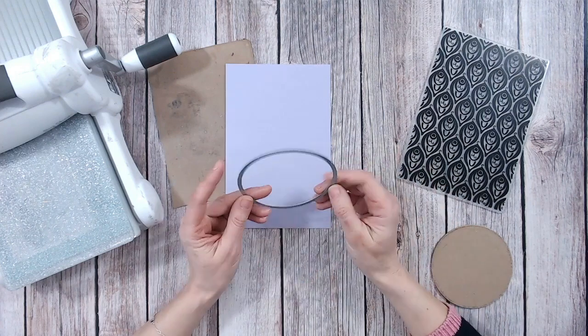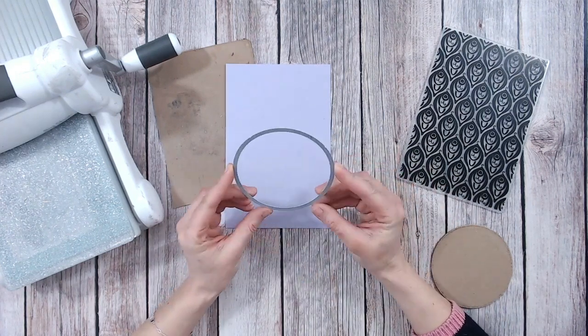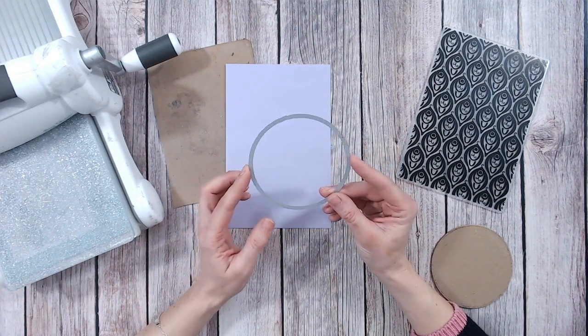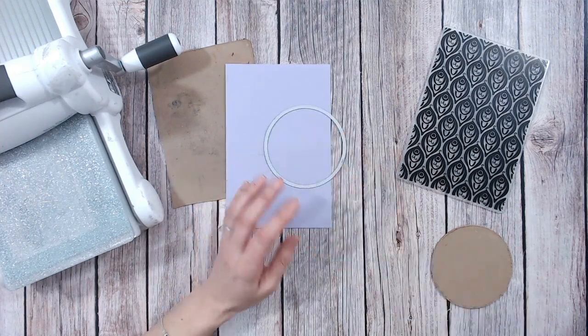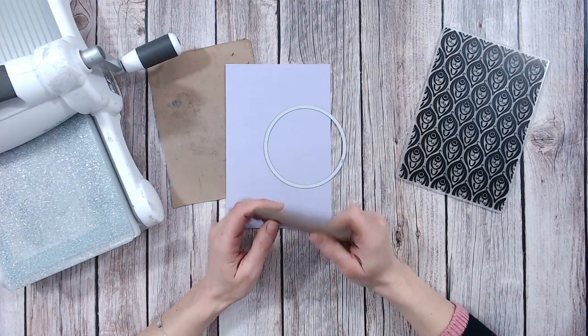You're going to need a die that is just a simple outline die — nesting dies are perfect. It should match the shape and size of the panel you want embossed on your cardstock. The circle you just saw was this one, and I've also got some scraps of cardstock that I've die-cut with the same circle.